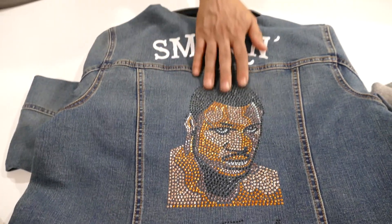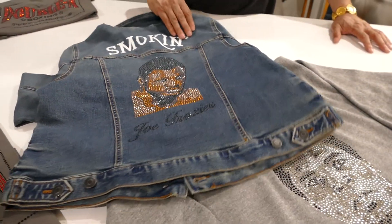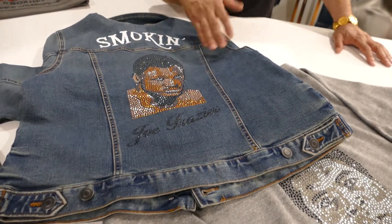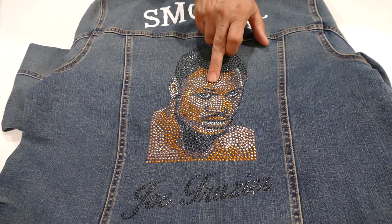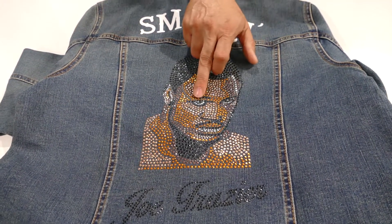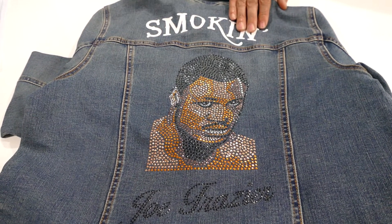These are called nail heads. When we did them in rhinestones they just didn't look like him. So we did them with nail heads so we can cover the shades — you see the shades of brown, the gold, the white around his eyes is rhinestones, and all the rest is nail heads. And you got a pretty accurate image of him.